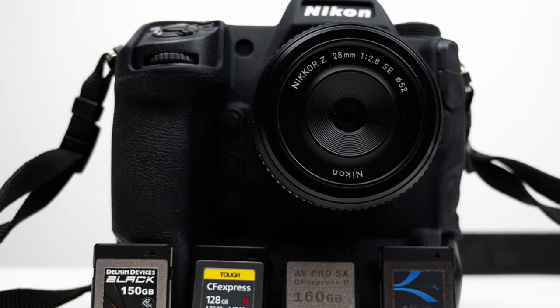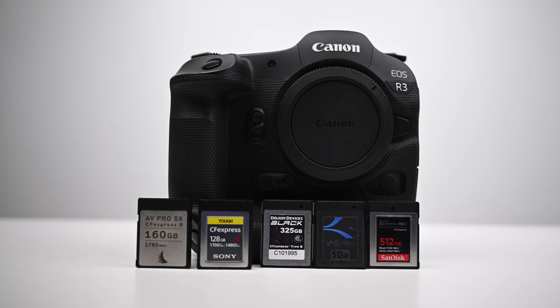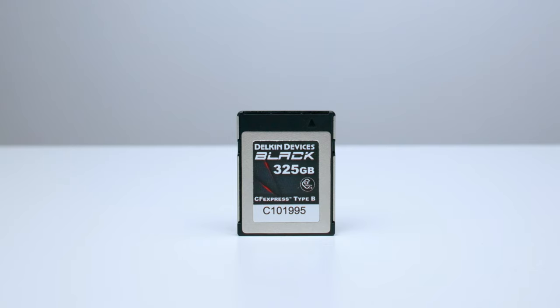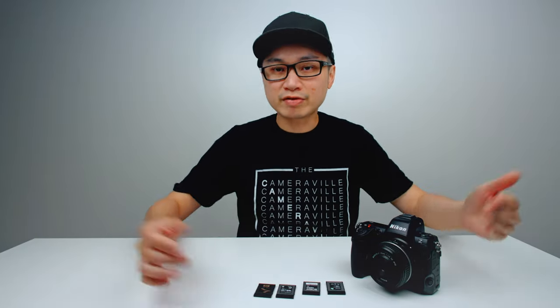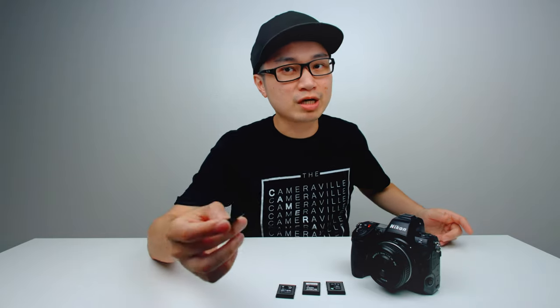Let's begin. The Nikon Z8 — most of you are probably wondering which CF Express card is best for it. I previously did CF Express card videos for the Nikon Z9 and the Canon R3. From those two videos I eliminated a few cards, and right now we have four of the top best cards on the market: the Lexar, the Delkin, the ProGrade, and the Sabrent. Sabrent sent over their brand new Pro card for this testing, so shout out to Sabrent.